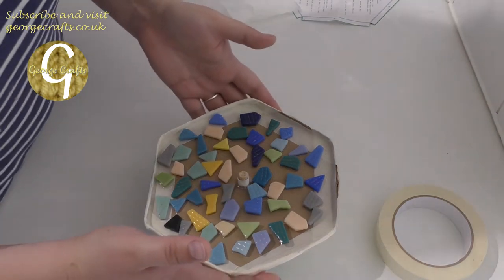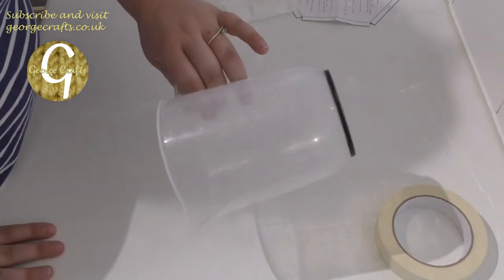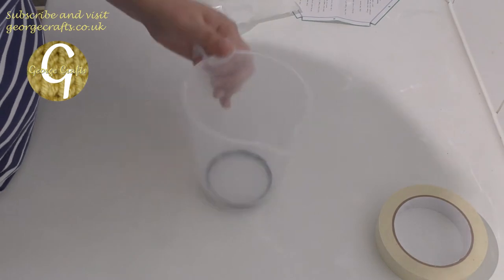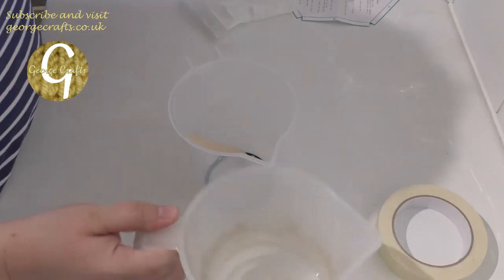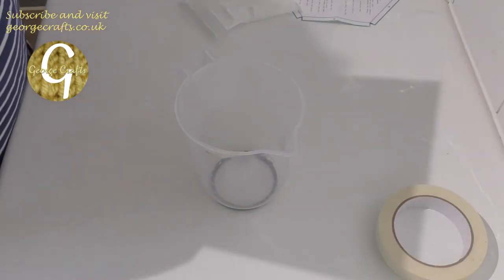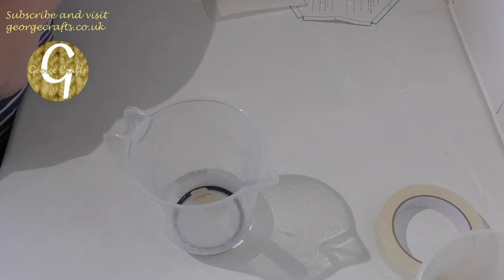We'll put that to one side and now I have to mix the plaster. This is a jug we had already and we've already mixed plaster in it once so it won't hurt it to be used for plaster again. I've got my mixing stick from the kit and the instructions said I need 175ml of water, which we've got in there. Now I need you to add that slowly while I stir.